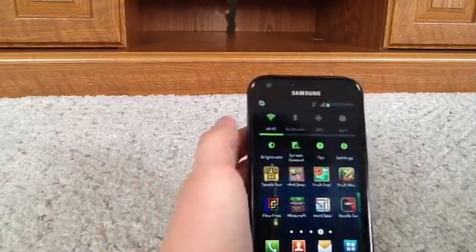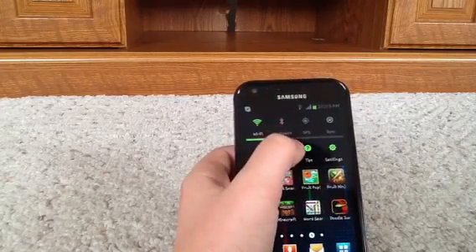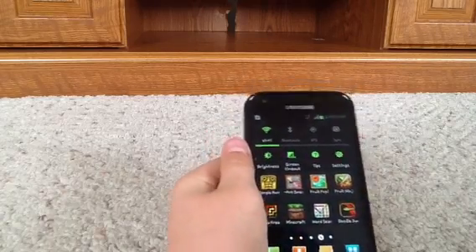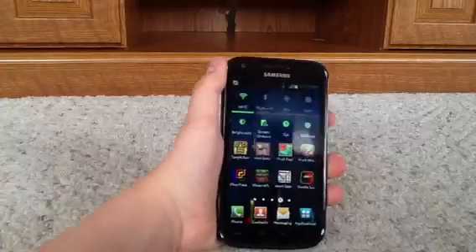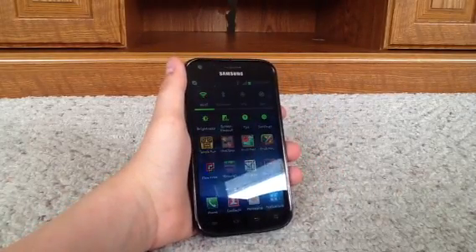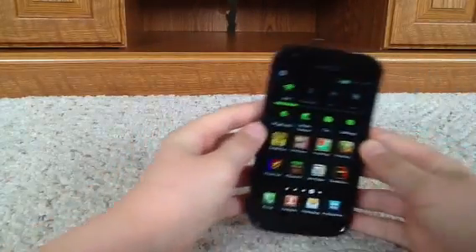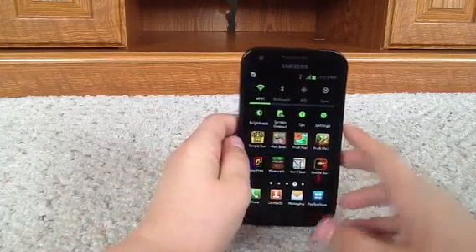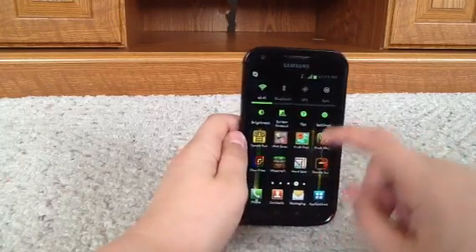So here I have Temple Run — amazing. Ant Smasher. And then this is Fruit Pop, which is a very addicting game that Clanky Kashrena recommended for me. By the way, if you don't know Clanky Kashrena, she's a girl and she makes really girly videos but she is one of my best friends on YouTube, so definitely check out her channel if you're a girl because she makes good beauty videos. I watch her videos anyway and they're actually pretty good even though I'm a boy. So yeah — Fruit Ninja, Flow Free, Minecraft, Word Search, and Doodle Jump.